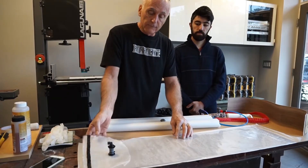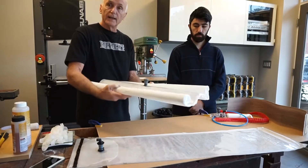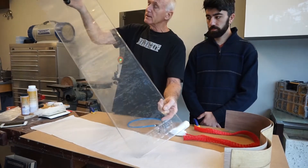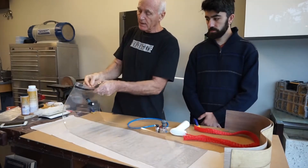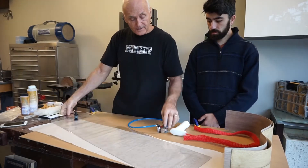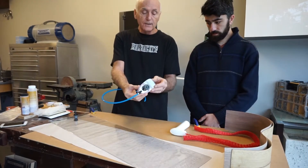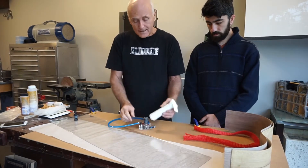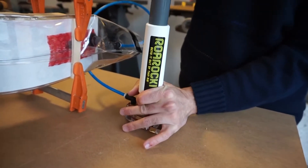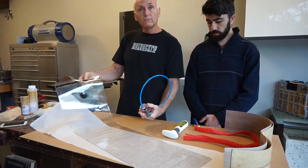One bag is 10 by 40, ideally suited for the sides of guitars, and the other one is 26 by 28. The vacuum bag is 20 mil thick. It has a sealing tape at one end that is reusable and a valve attached to it. This valve gets attached to a hose, which plugs into this little unit we call a tug. A hand pump fits on top — it's a one-way valve, so once we pull the air out of the bag it's completely sealed.